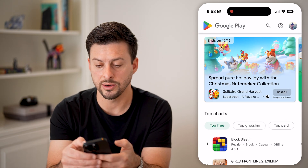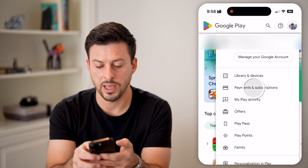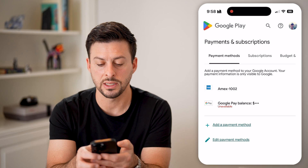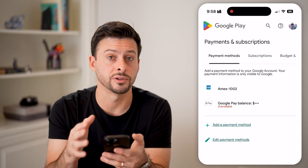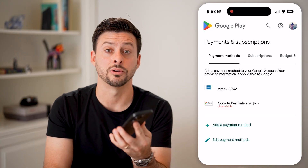After that, go back and tap on your profile again at the top right. If you go to payments and subscriptions, you should be able to see that you have a Google Play balance. Mine is currently zero, but after you add the amount — whether it's $100, $10, or $50 — you'll be able to see it as a balance on your account to use.